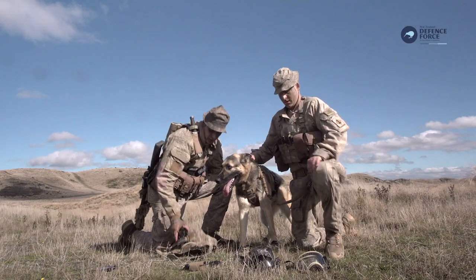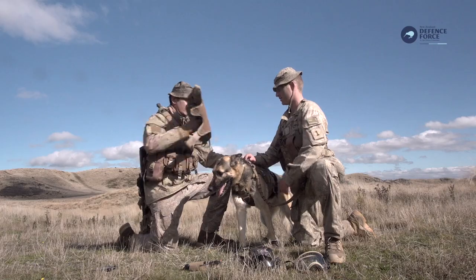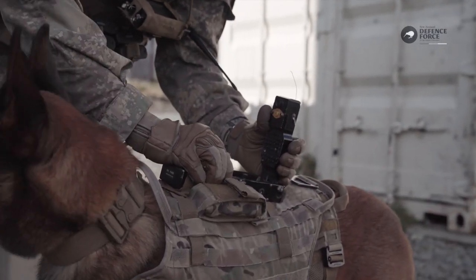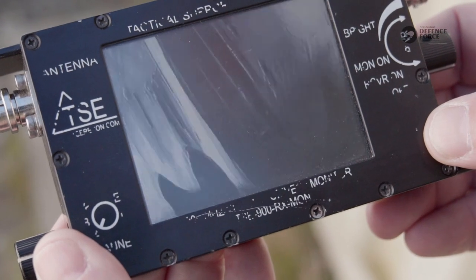Next up we've got our canine camera. This sits on the dog's back and it gives us a live feed of what the dog's seeing through this monitor, which will be held by one of the handlers or a section commander.